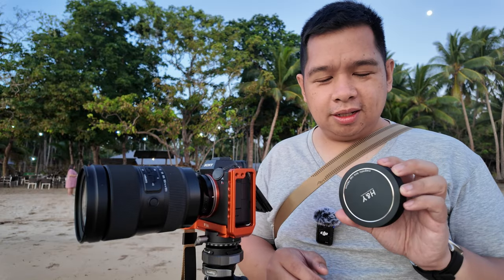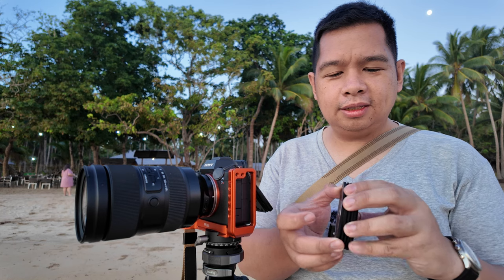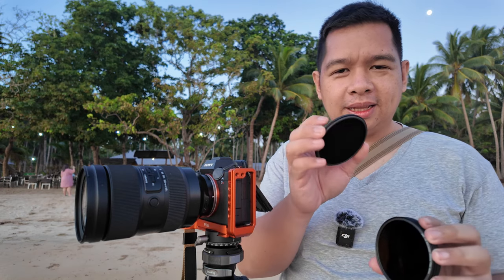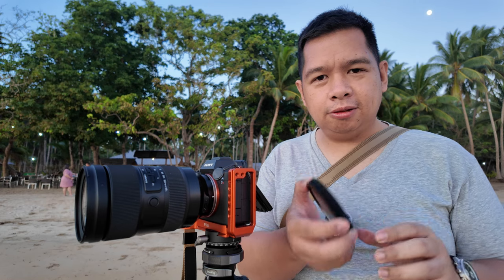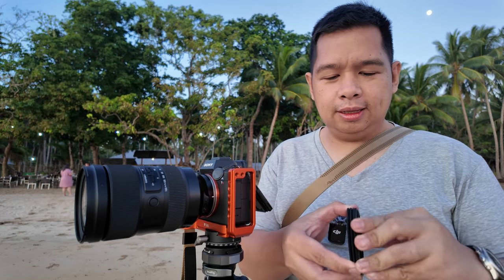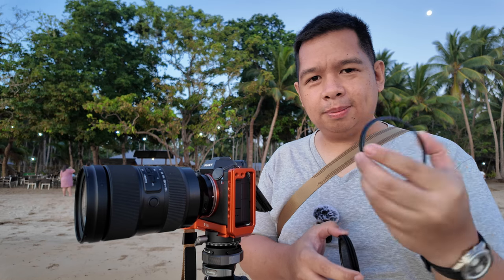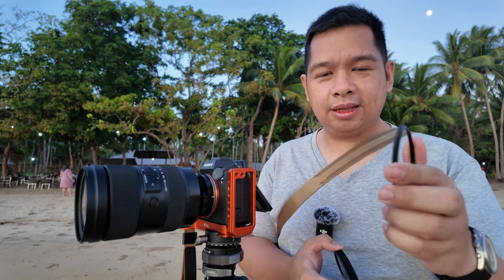Now this is what I'm going to try next. Imagine this — it only has a width of about one inch, and that already includes this magnetic lens capsule. This is actually a set of three circular filters, and it comes with its own magnetic adapter. This magnetic adapter has an 82mm thread, and in front of course is a magnetic mount.